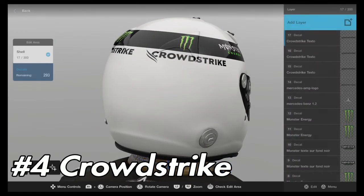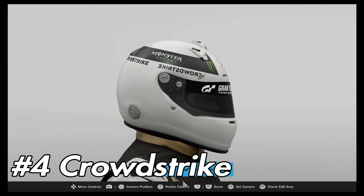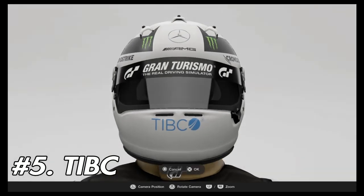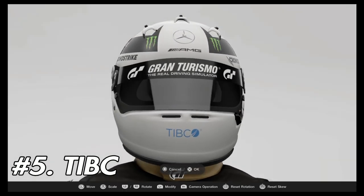Duplicate these on the opposite sides using flip horizontally and duplicate, then flip them horizontally so that they're not backwards. Using a lining surface, place a TIBC logo on the front as seen here.